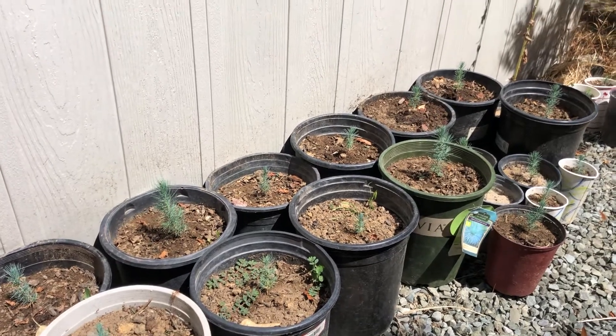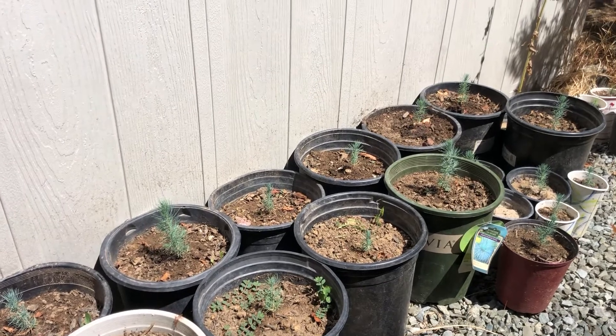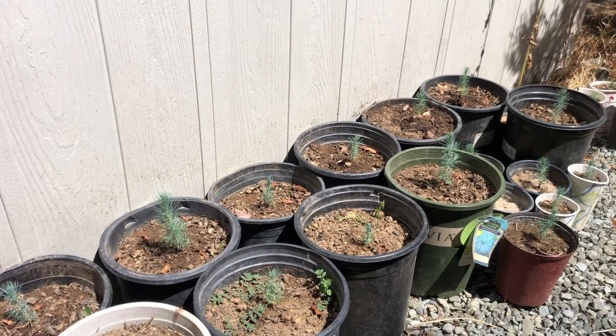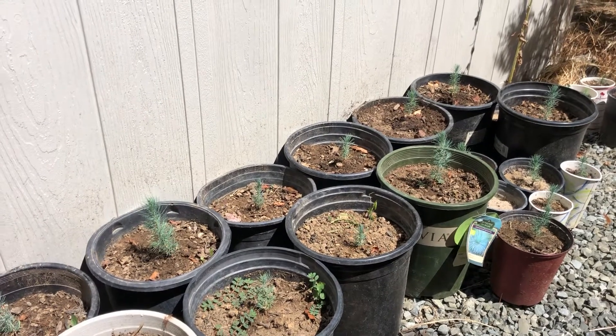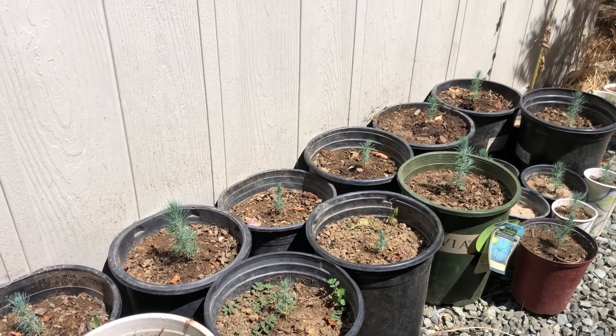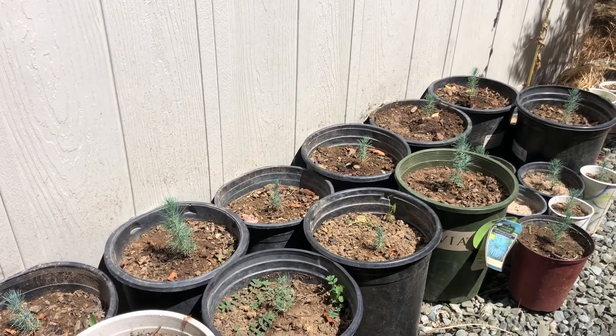These are all Afghan pines, otherwise known as desert pines, also called Mondale pines — there are a few different names for them. The scientific name is Pinus eldarica, sometimes considered a subspecies of Turkish pine.